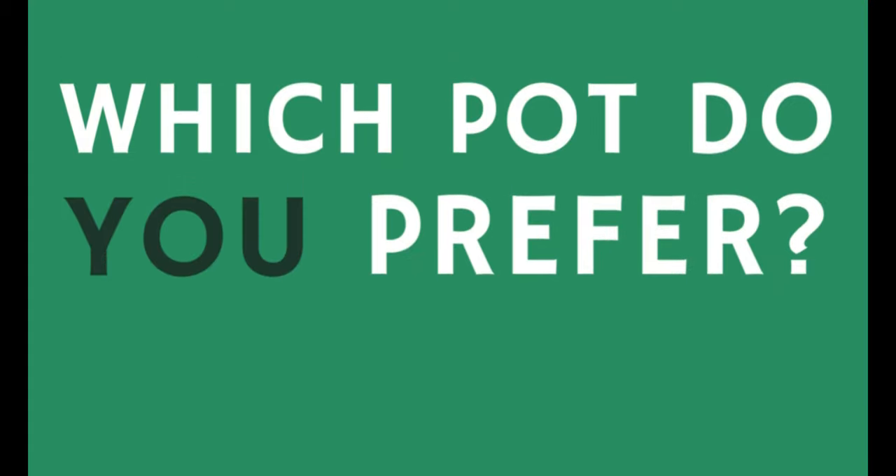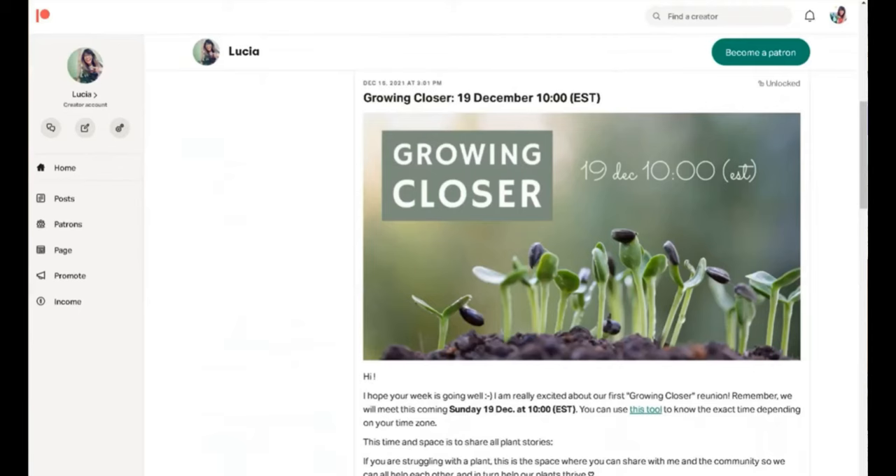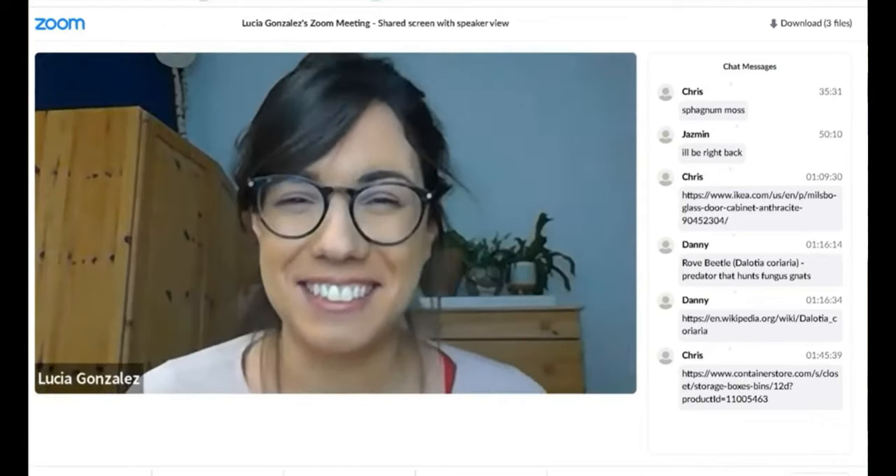I would love to know which pot you prefer for your plants and why, so make sure to comment below and share with others — the whole community will appreciate it, and that includes myself because I always learn from you. If you'd like to support this community and the work I do here, we have a Patreon page where we meet every month to talk about plants, potting mix, pots, and plant issues. Check out the link and join us there!